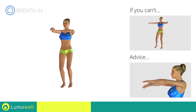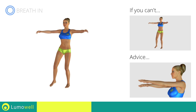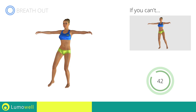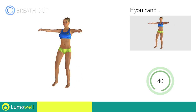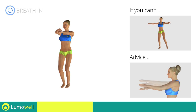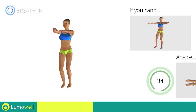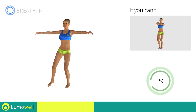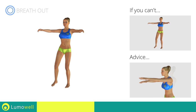Be sure not to raise or lower your elbows — keep them constantly at shoulder height. Don't bend your arms; keep them constantly flat. Don't curve your back; keep your abdomen tight.